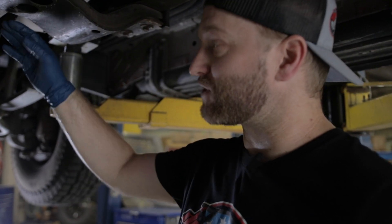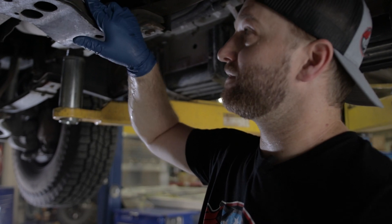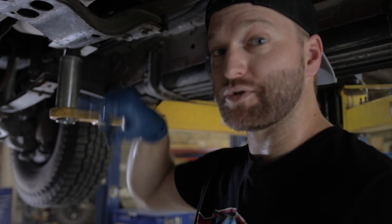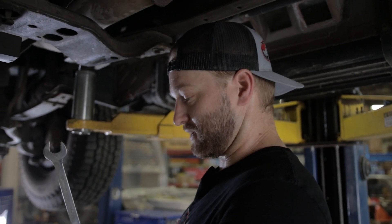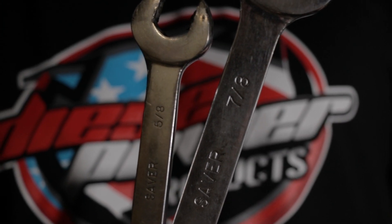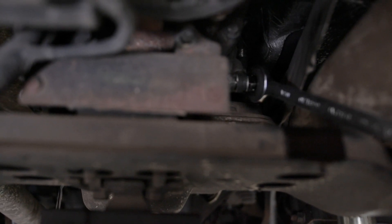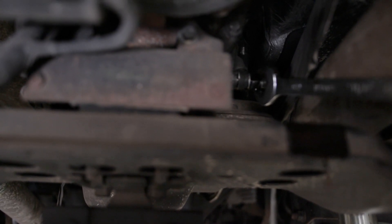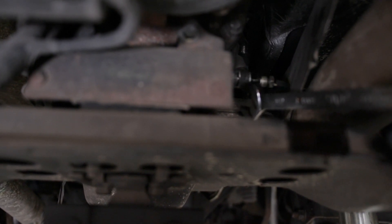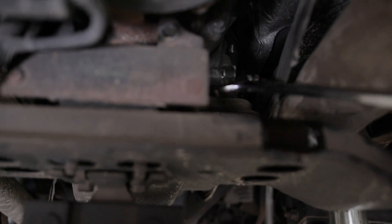We've already dropped the fluid. We're going to get the lower transmission line off and then work our way towards the front. We've got a five-eighths box wrench and a seven-eighths box wrench. We've got our transmission line loose right here — there's your five-eighths inch and we've got our seven-eighths inch transmission fitting. We're going to crack that loose and get it off. And this right here that I'm tapping is the bypass tube, which we're going to get rid of altogether.